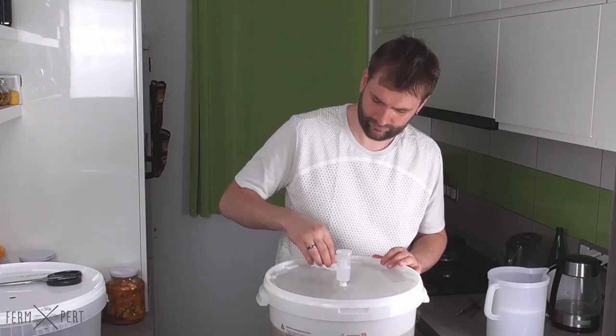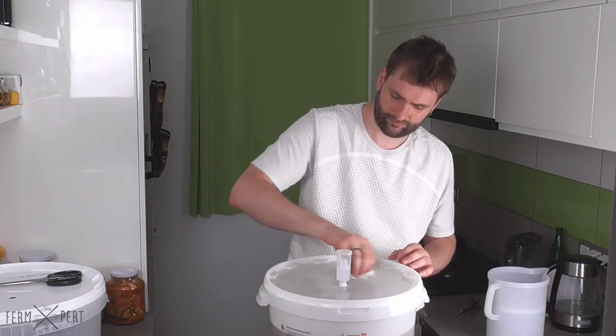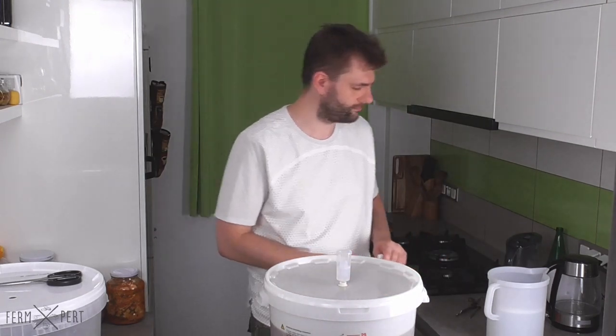I place the fermenter somewhere dark and not too warm and let the beer ferment. I'm making an ale, or a top-fermented beer, so I don't need a fridge — room temperature will suffice.